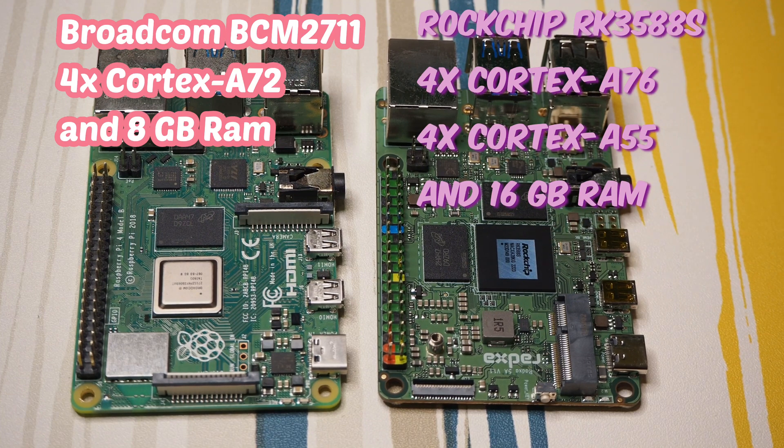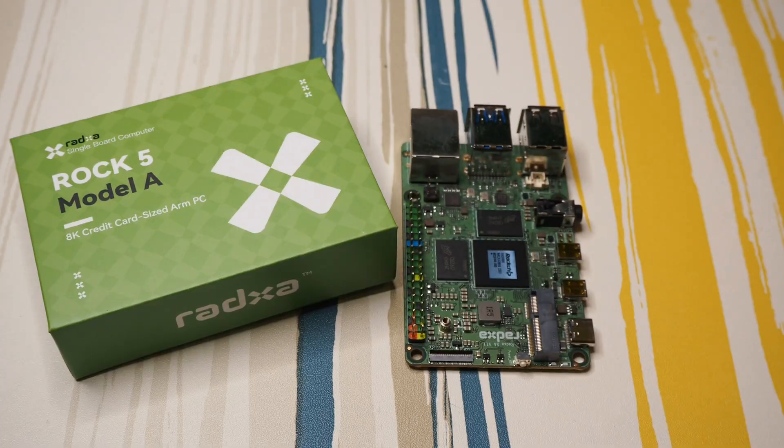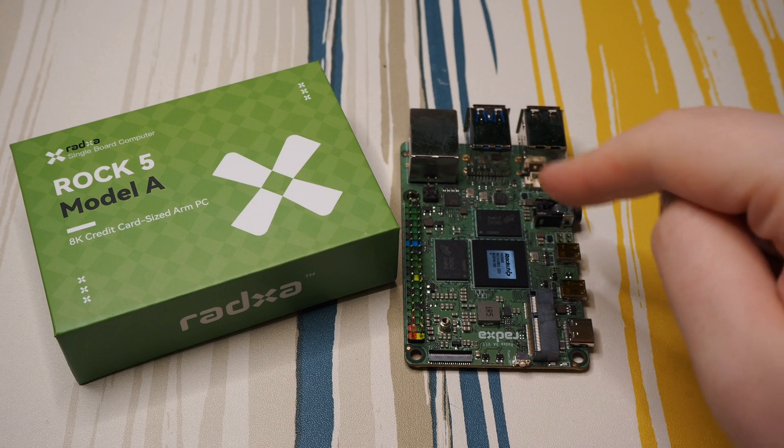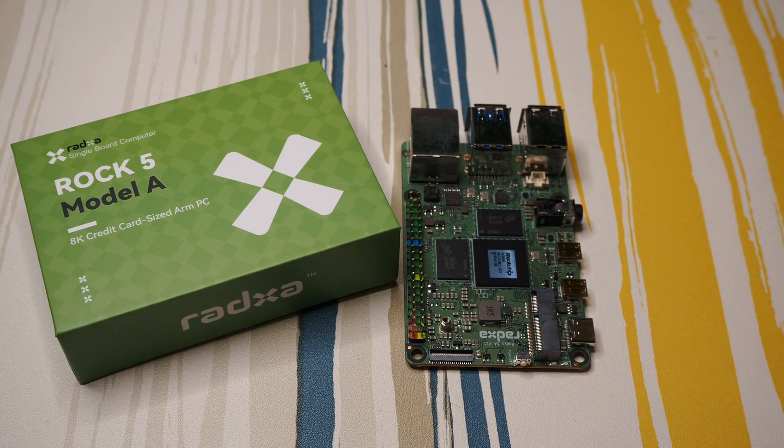This is the Rock 5 Model A — a credit card-sized single-board PC. I also have the Rock 5 Model B. For these boards you get a lot of operating systems: Android, Debian, Ubuntu, and some community-driven ones like Rebornos, which is really nice.